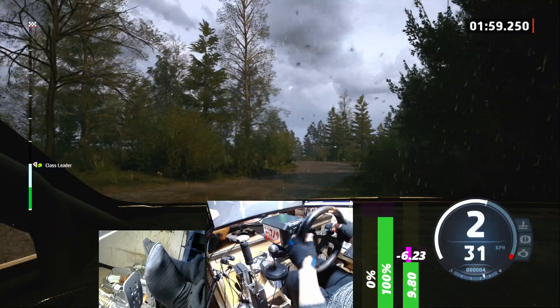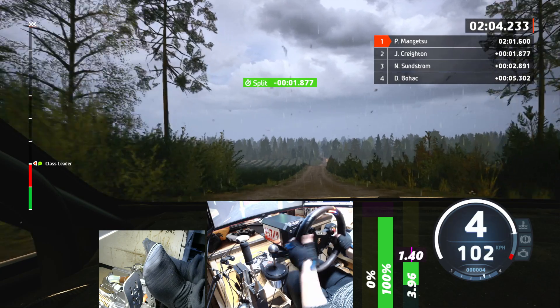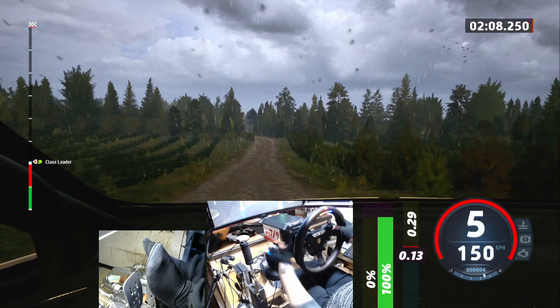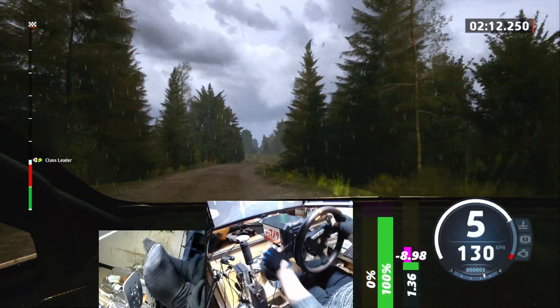And 2 left, and crest, 120, jump, 110, slowly, 6 left, and 5 right, half hop, don't cut, and 2 left, short, and left of a crest, 100.